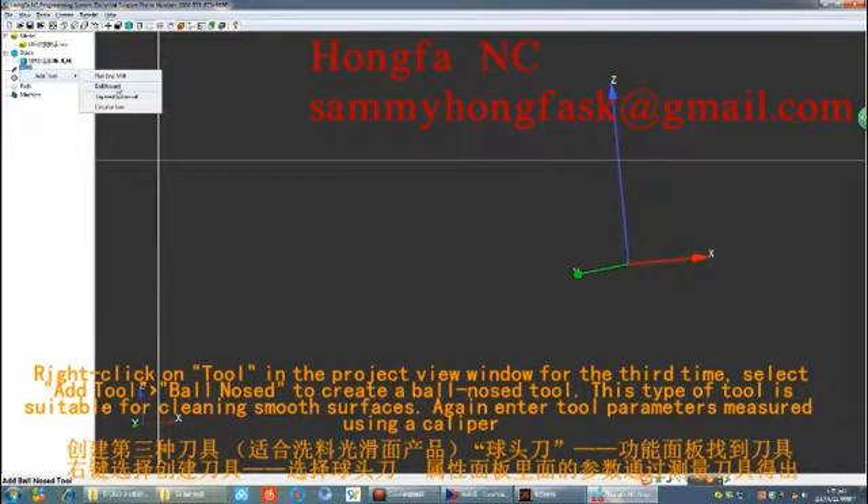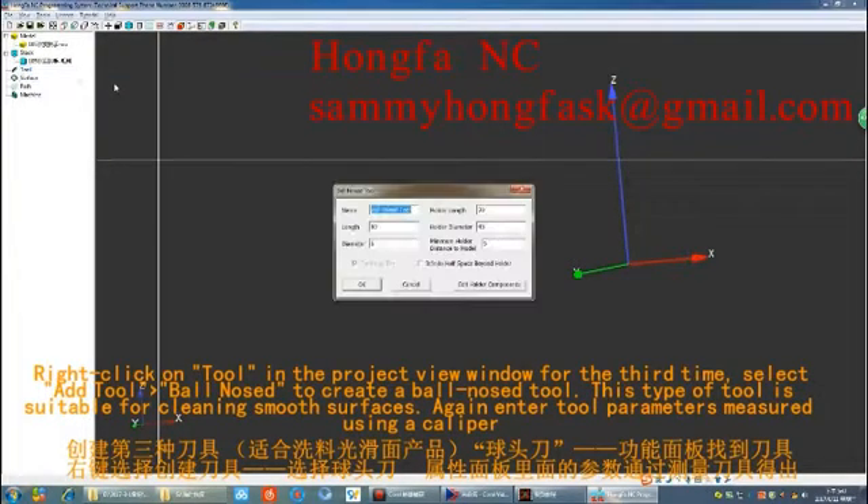Right-click on Tool in the Project View window again and select Add Tool, then Ball Nose to create a ball-nose tool. This type of tool is suitable for cleaning smooth surfaces. Enter the tool parameters measured using a caliper.